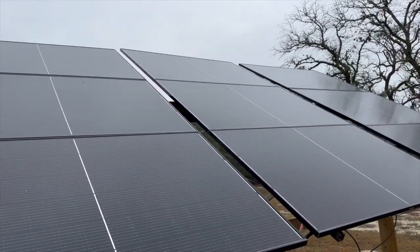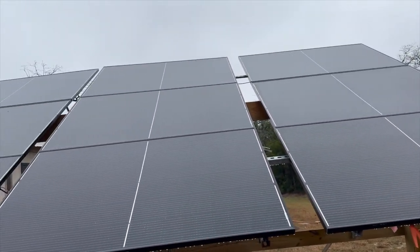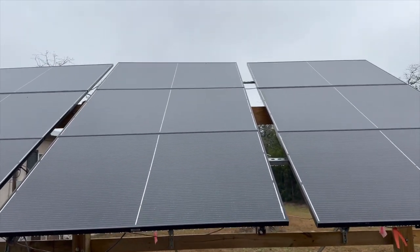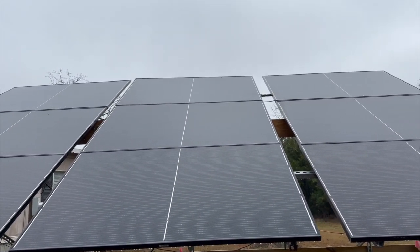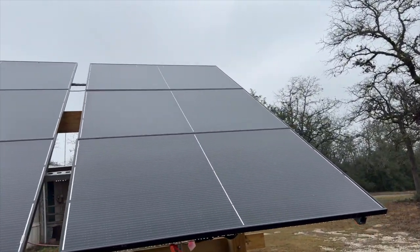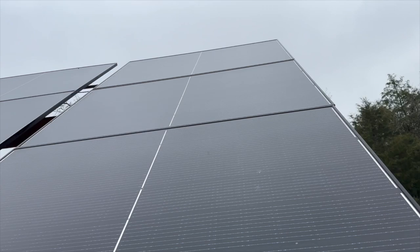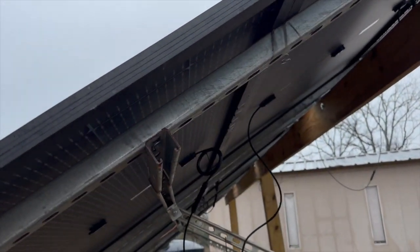The panels are doing fine — no hail damage or anything like that. I've washed the panels one time this year using a squeegee and a mop bucket. They probably could get cleaned twice a year and it would be better.